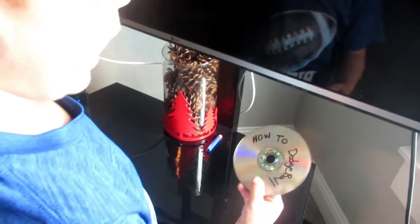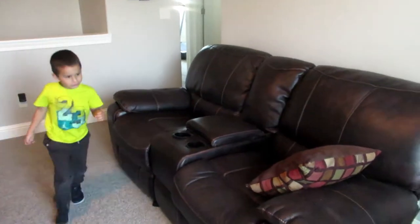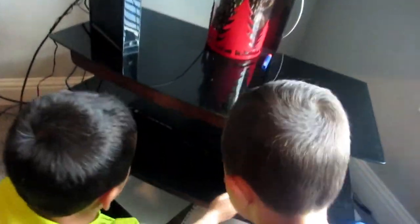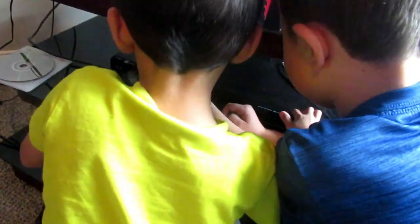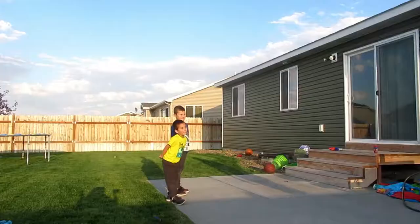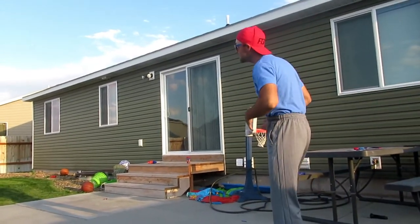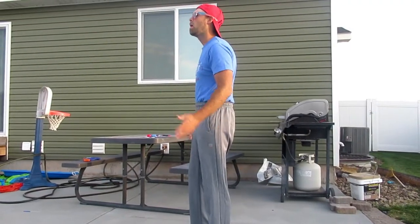How to dodgeball. Isaac, come here — I found this right over by our TV. Do you think we should put it in the DVD? Well, who are you? I'm here to teach you how to dodgeball. Do you see how high these pants are? Is that serious enough for you? Okay guys, come on over here.